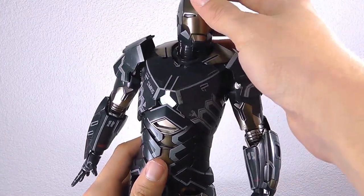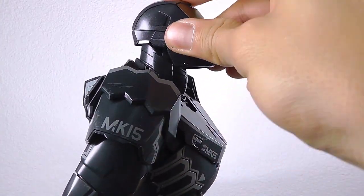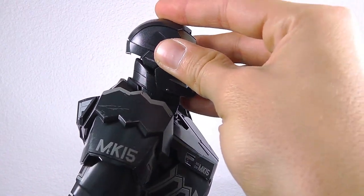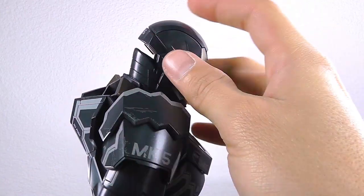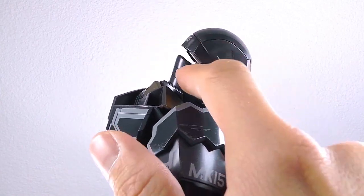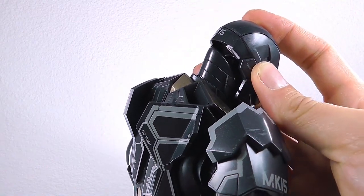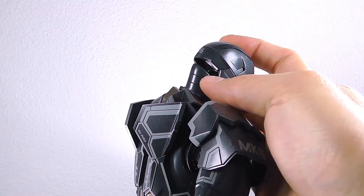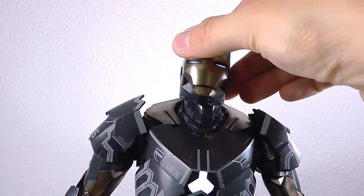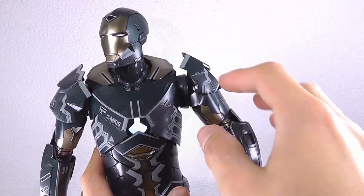Let's quickly cover the articulation. I want to highlight the head articulation first: you have quite a high range of movement, but when you tilt it this way there's a pillar or neck piece that creates a visible gap where you can directly look through and even see inside the neck adapter. That's a bit unsightly. However, the neck rotation is there and it's quite articulated.